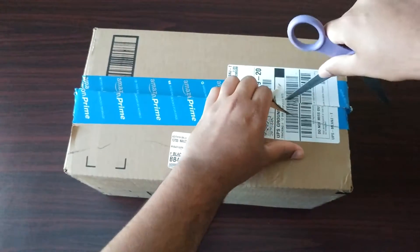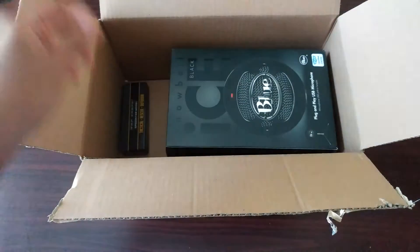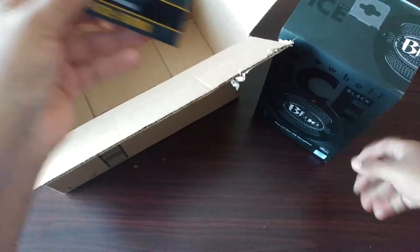All right, how's it going guys, it's Rosen and I'm back with another unboxing. This is the Blue Snowball Ice — a little bit different than the regular Snowball, but this is a good budget mic that I'll be using to record all my commentaries from now on.